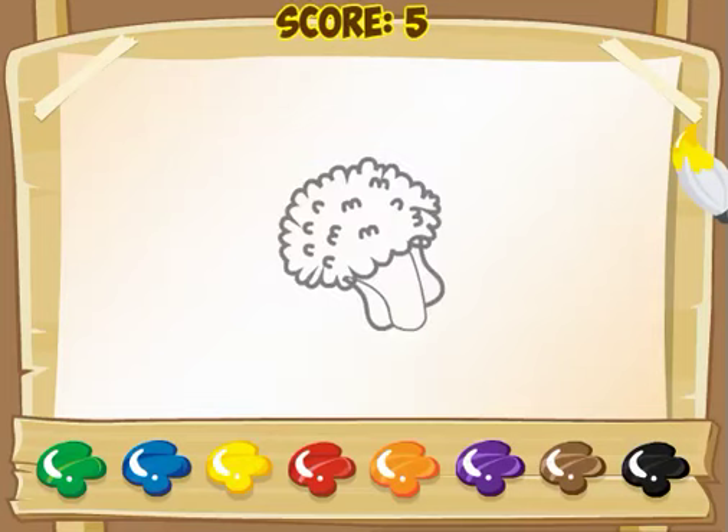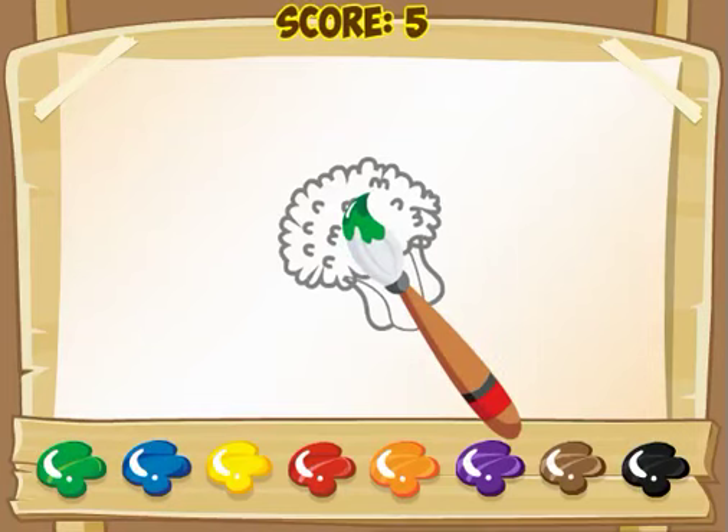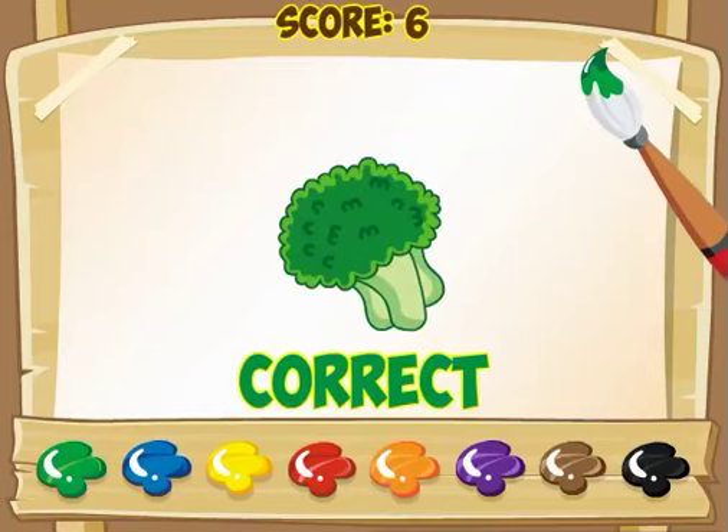Here's one that's probably not a favorite of two and three year olds — it's broccoli. I know that broccoli is green. I click on green, and then on the broccoli itself, and I get this correct.